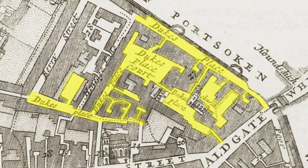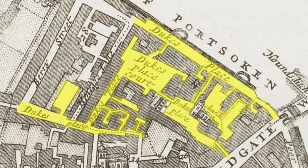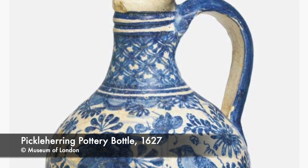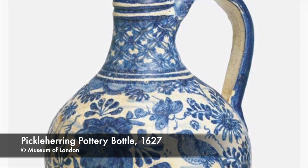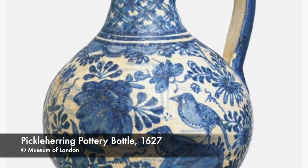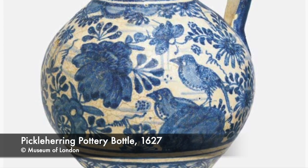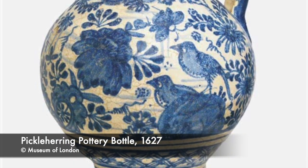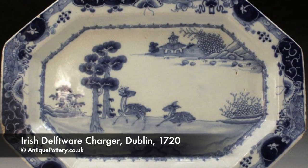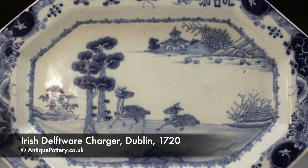The Aldgate pottery continued after Janssen's death in 1592 until 1615, when one or two other tin-glazing potteries were started at Montague Close and Pickle Herring, both in the borough of Southwark. London saw a thriving tin-glazed earthenware industry, and potteries were starting to pop up in Bristol and Liverpool in the late 17th and early 18th centuries, and also spread to Ireland and Scotland with potteries opening at Belfast, Dublin and Glasgow around the same time.